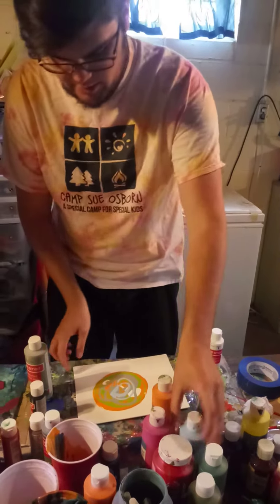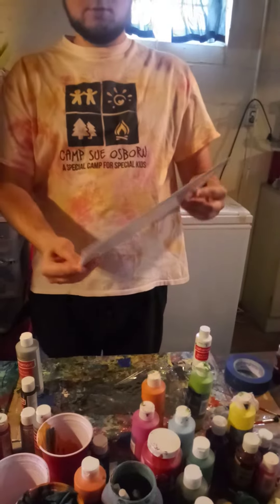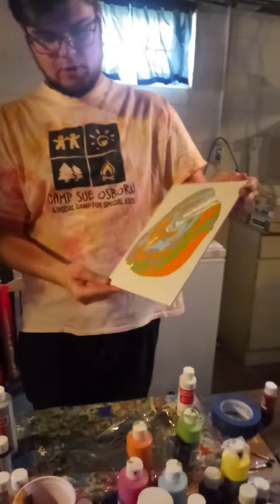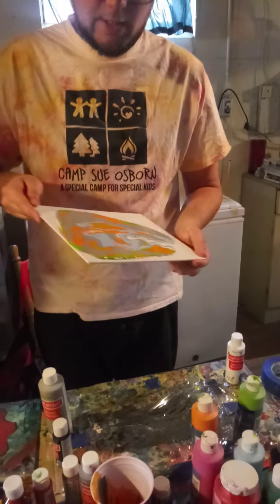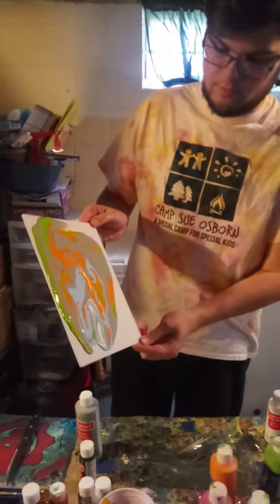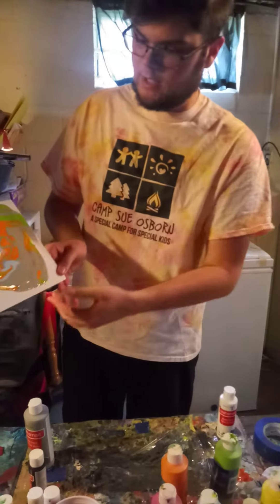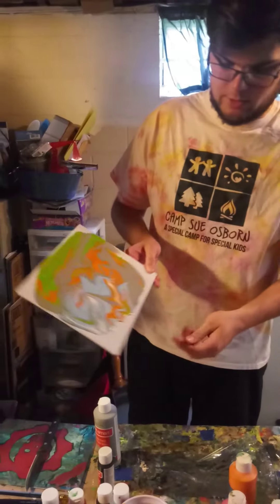Then you're just going to take your canvas that has all this paint, and you're just going to let it move around. Try not to let a lot of it fall off the canvas right at the beginning — you want to keep it all on there for as long as you can. Towards the end, we are going to let it fall off. Do you guys see how the colors are moving and changing as it moves around on our canvas?